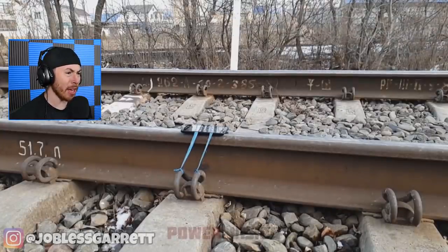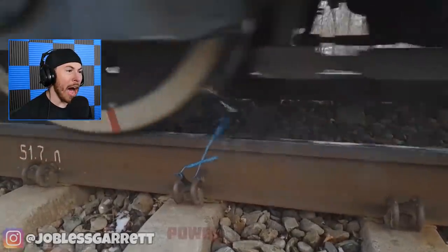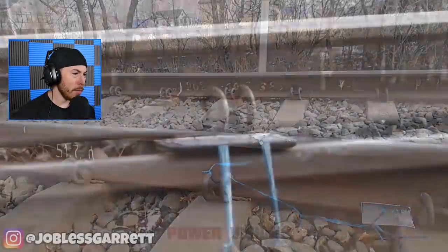Wait, that's a train track — why would you ever put a phone on the train track? Why? That didn't stand a chance.